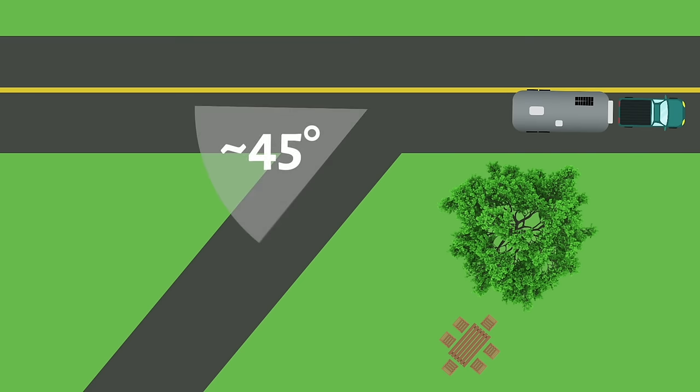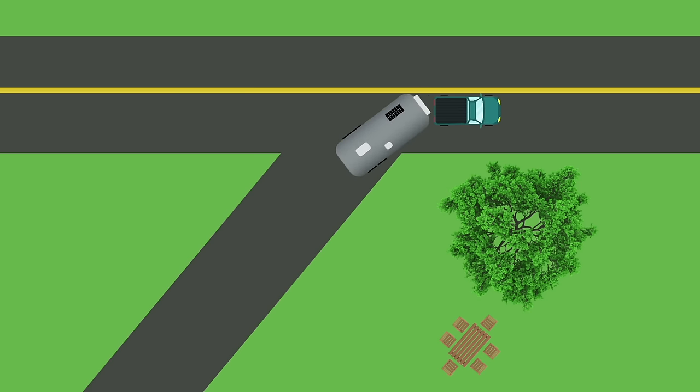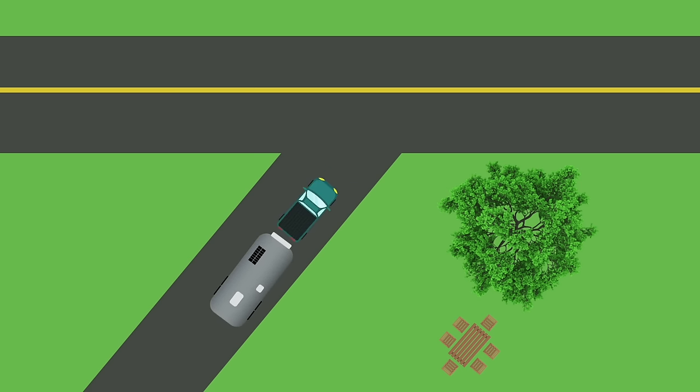The downside though is that you're going to have to take that trailer and move it at least 45 degrees if you have a slanted site. If you have a straight-in site, you're going to be moving that trailer 90 degrees to get into the site. I think I've got a better way.